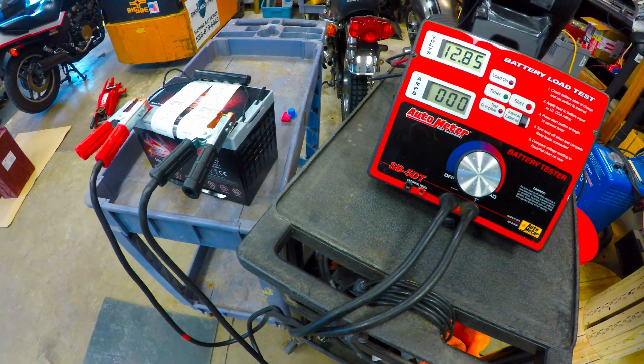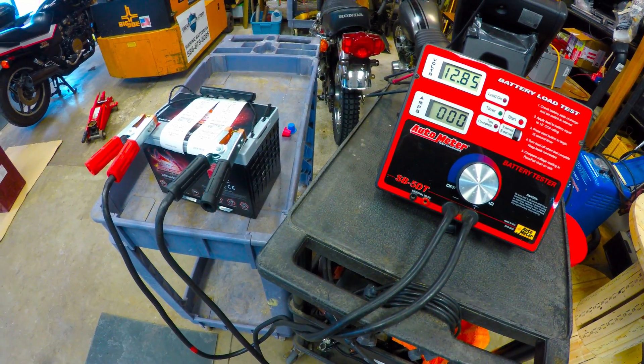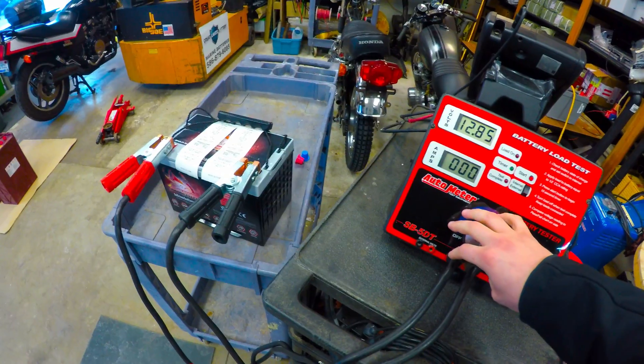Finally, we're going to do the peak power pull. I'm going to drop it down to 10 volts, hold it for a couple seconds, and then give it a turn and see what kind of peak power output we can get out of this Group 34 battery here.